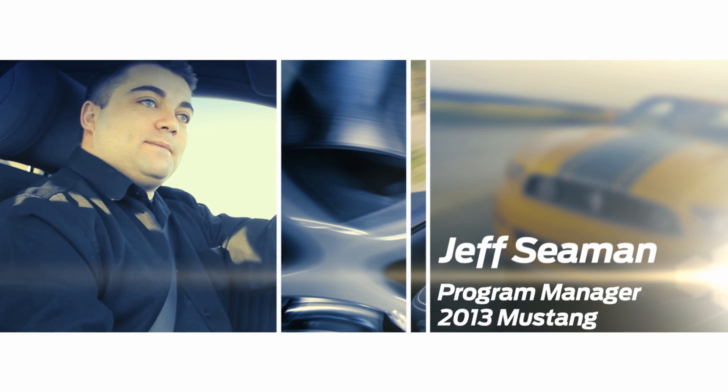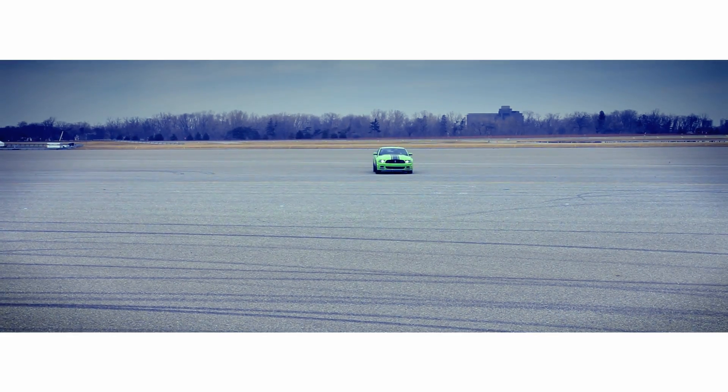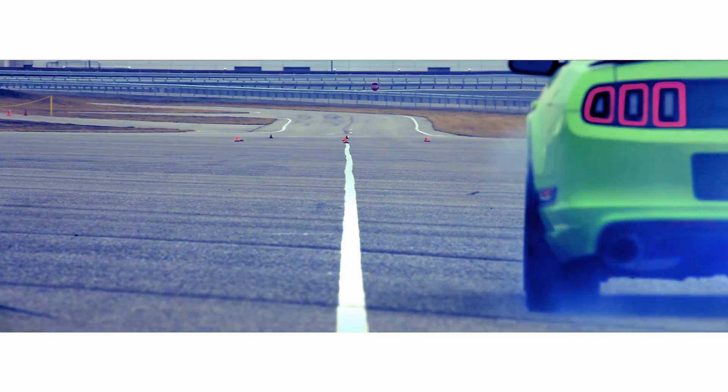You care how many G's you roll because that basically tells you, on a track, how well is the car holding. Is it sliding off the track or is it holding to the track and allowing you to run better lap times?